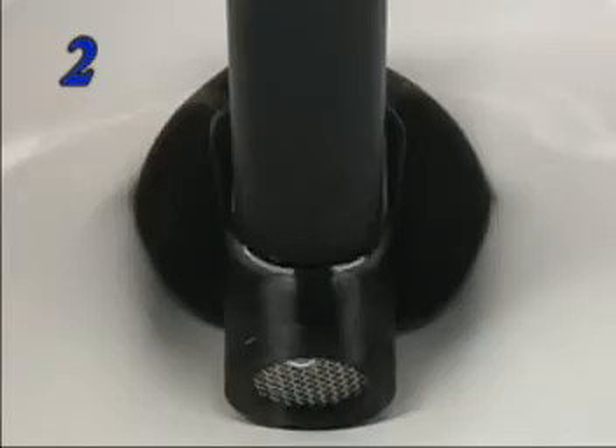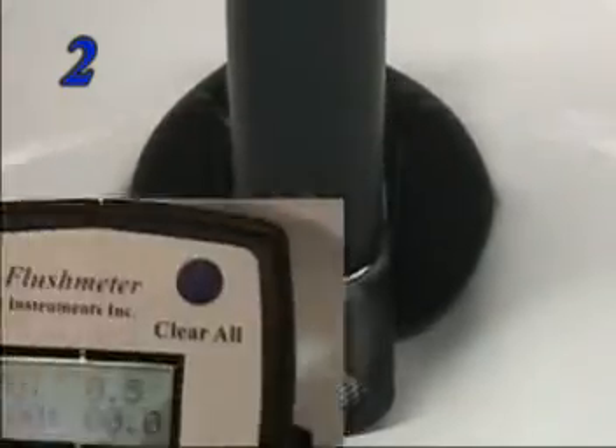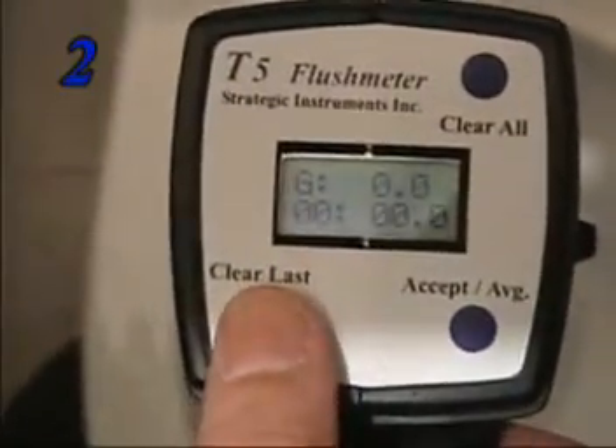Step two: activate the pump lever to inflate the balloon gasket and seal the trap, and then zero the meter.